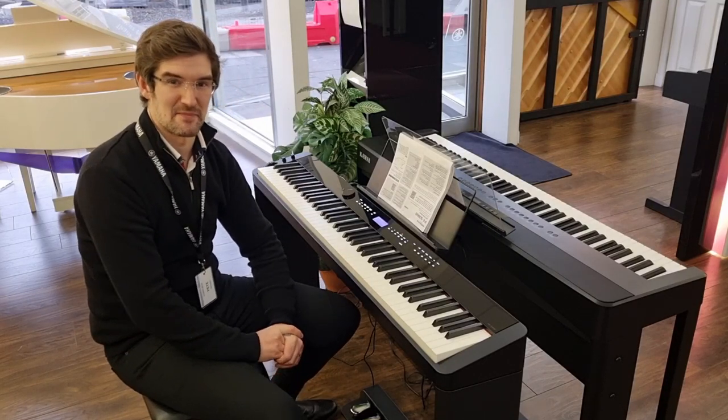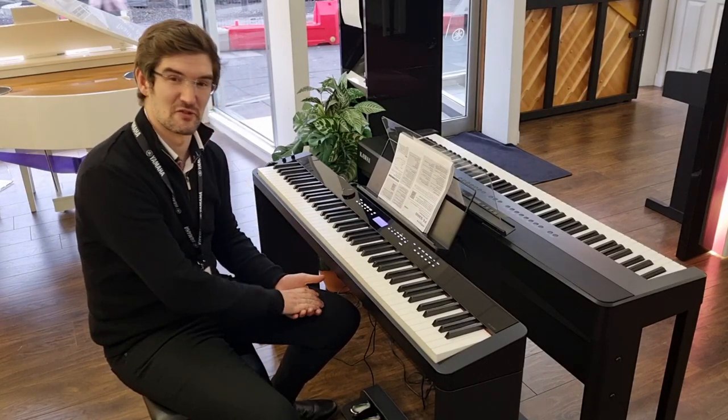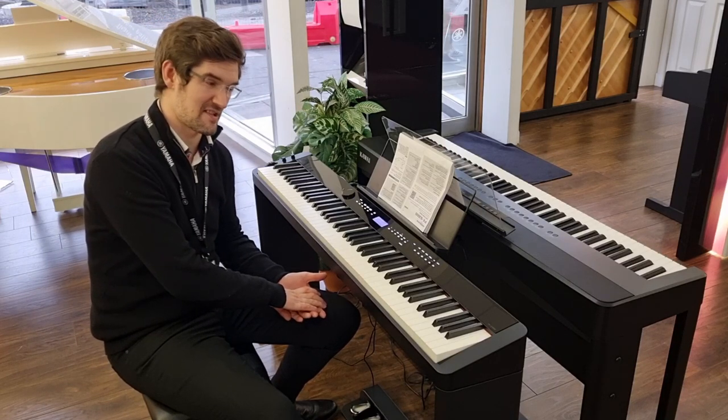Hello, I'm Pete and I'm at Rimmer's Music in Edinburgh. Today I've got a fantastic little PX-S3000 digital piano from Casio.